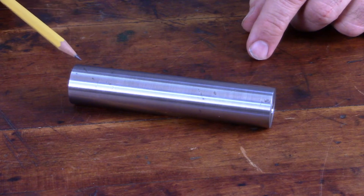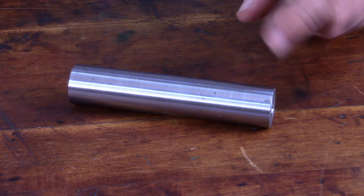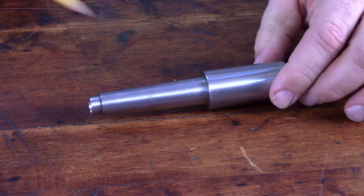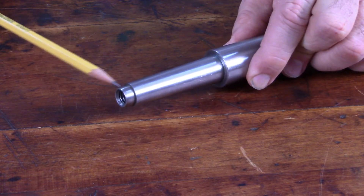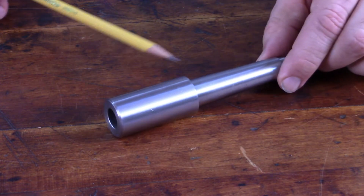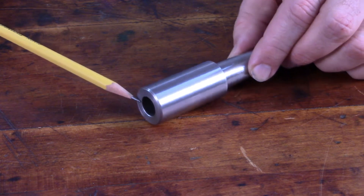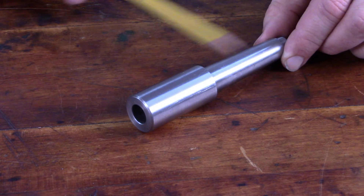I've got this piece of stress proof steel left over from another project. I've already cut it to length, faced off the ends, and center drilled the ends to mount it between centers in the lathe. The way I'm going to approach this is to cut the taper first — the Morse 2 taper — then drill and tap the hole on the end for the draw bar. Then I'll flip it around and chuck it up into the spindle of my lathe, which is also fitted with a Morse 2 taper sleeve, so I can drill and ream out a 3/8 inch hole for the end mills — hopefully keeping the bore concentric with the taper.